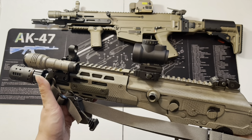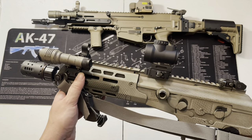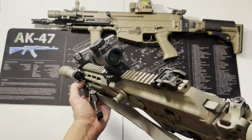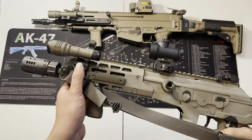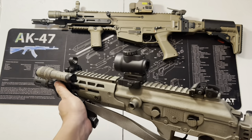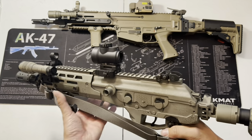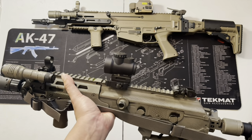I believe they do make a Galil-specific version from Arisaka that attaches through the handguards even better, but this works fine — if it works, why bother changing it. For the optic, I got rid of the Holosun and I'm now using the Trijicon MRO.